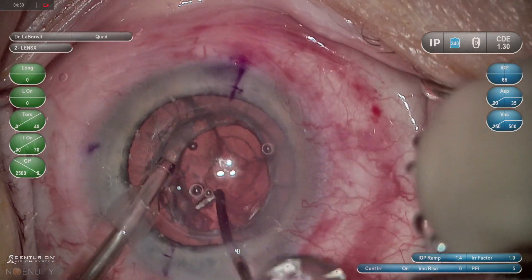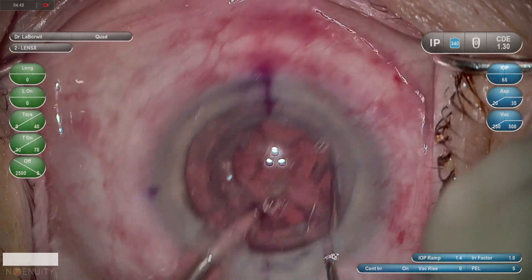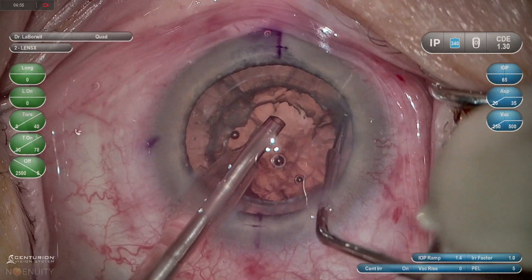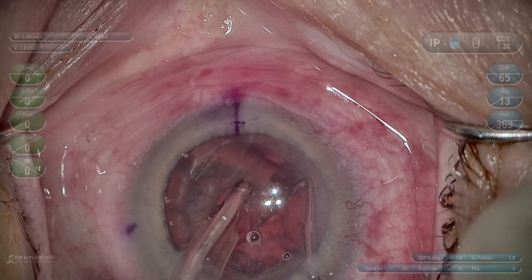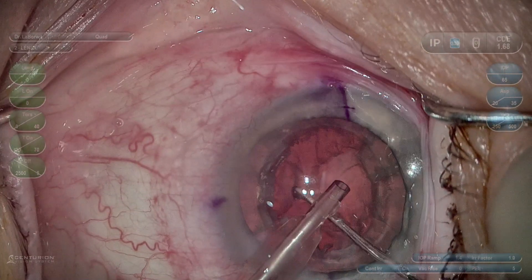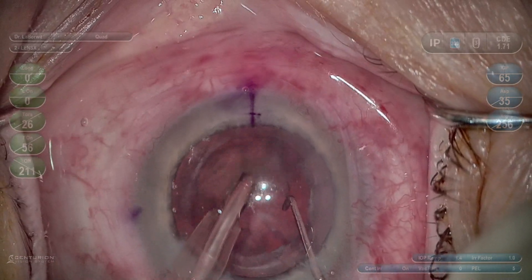Once I remove the dense core area — and again this was a very dense lens with a CDE of about 1.3 — I can use the chop pattern to create my four quadrants. These quadrants are a known size, so I'm confident as I place my second instrument in the chop pattern cracked area to pull these quadrants into the central bolt-out area, creating a potential workspace for removal. Notice I didn't rotate the entire lens in the bag, which is more gentle on the zonules if there are any potential concerns.